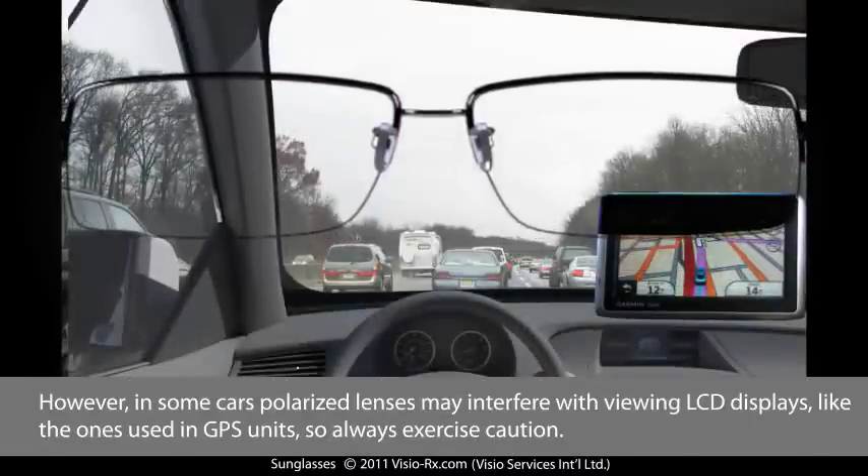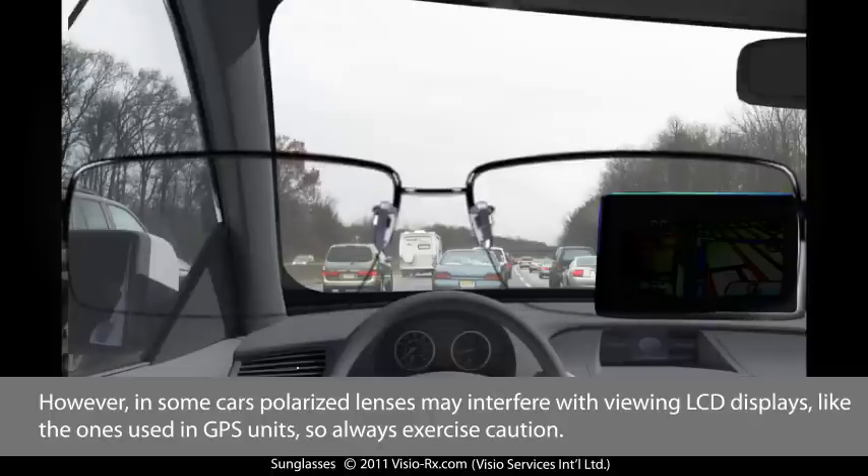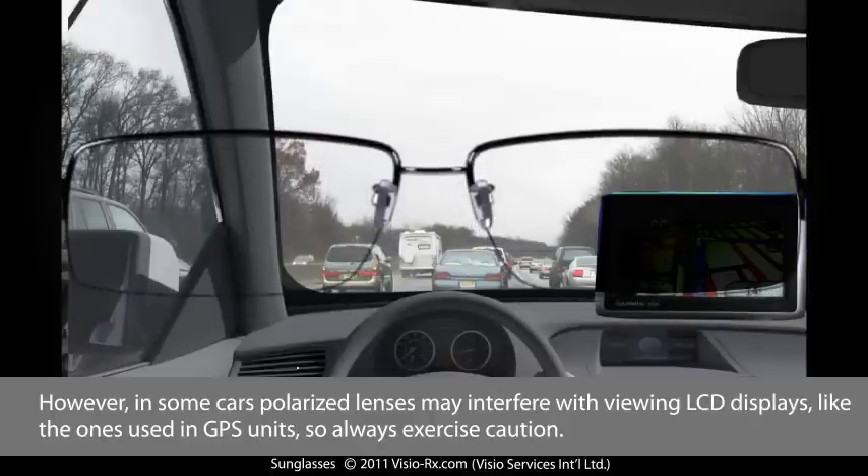However, in some cars, polarized lenses may interfere with viewing LCD displays like the ones used in GPS units, so always exercise caution.